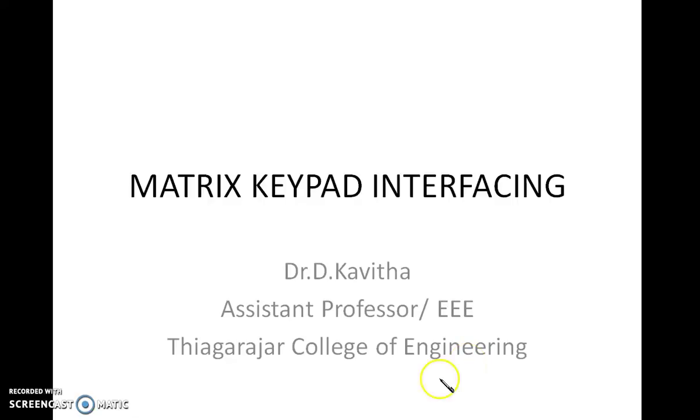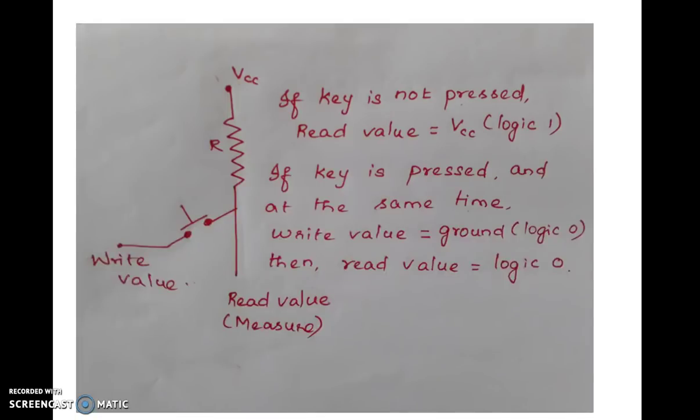Good day students. In this video we are going to see matrix keypad interfacing with 8051 microcontroller. Before going into the details, let us see the basics.